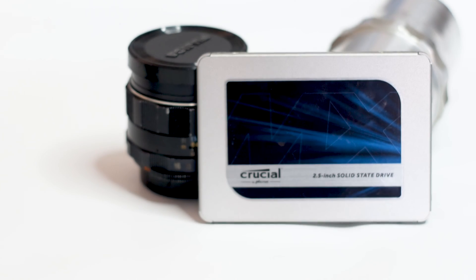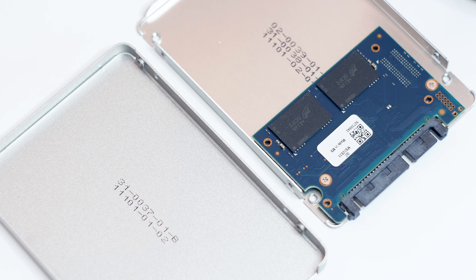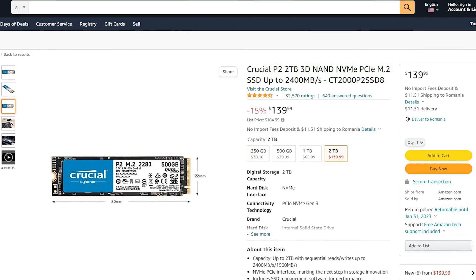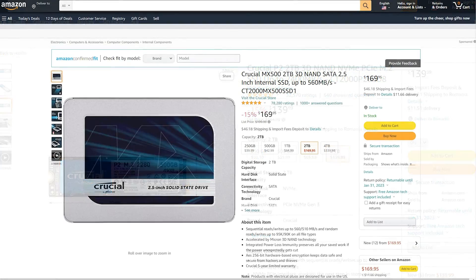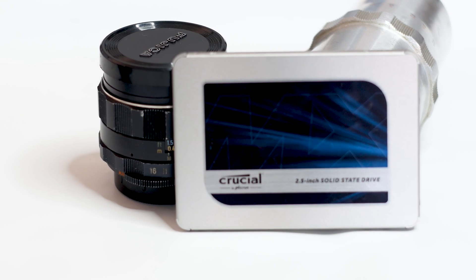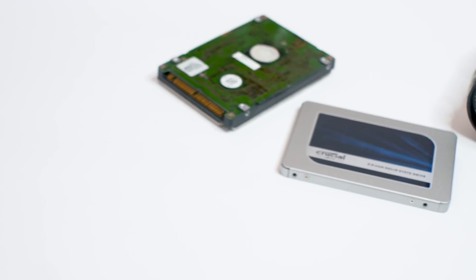The Crucial MX500 2TB is not a new SSD; however, it can hold its own against the competition and is still a good choice for a gaming system. The issue is the price — while not as expensive as it used to be, the MX500 2TB is expensive when compared to the Crucial P2 2TB, which is available for $139 at a discount, and whatever shortcomings the P2 might have, it's still a better SSD than a SATA SSD in every single way. The MX500 2TB is best suited for a notebook without an M.2 slot, an older system, or a system that already has its M.2 socket populated.